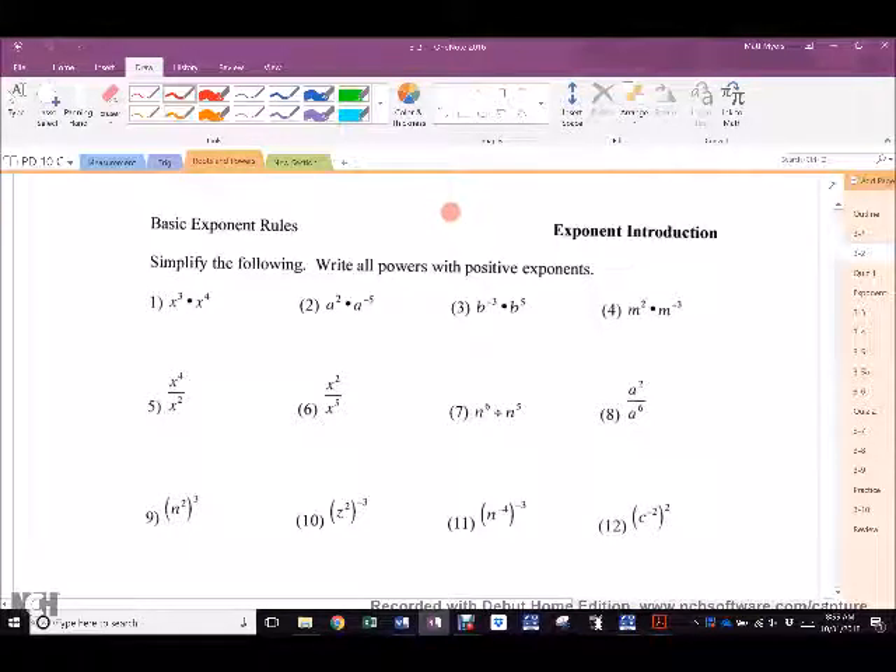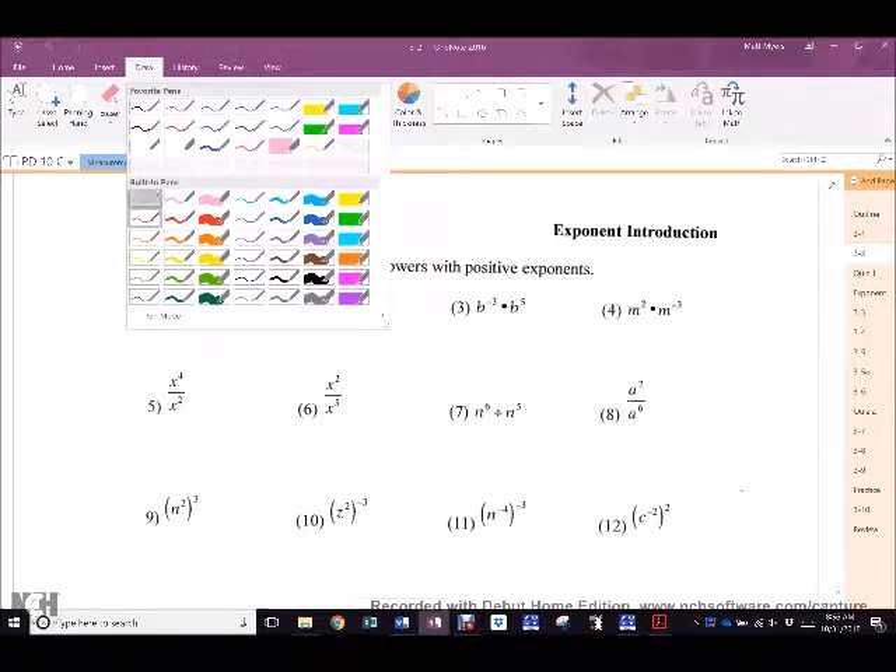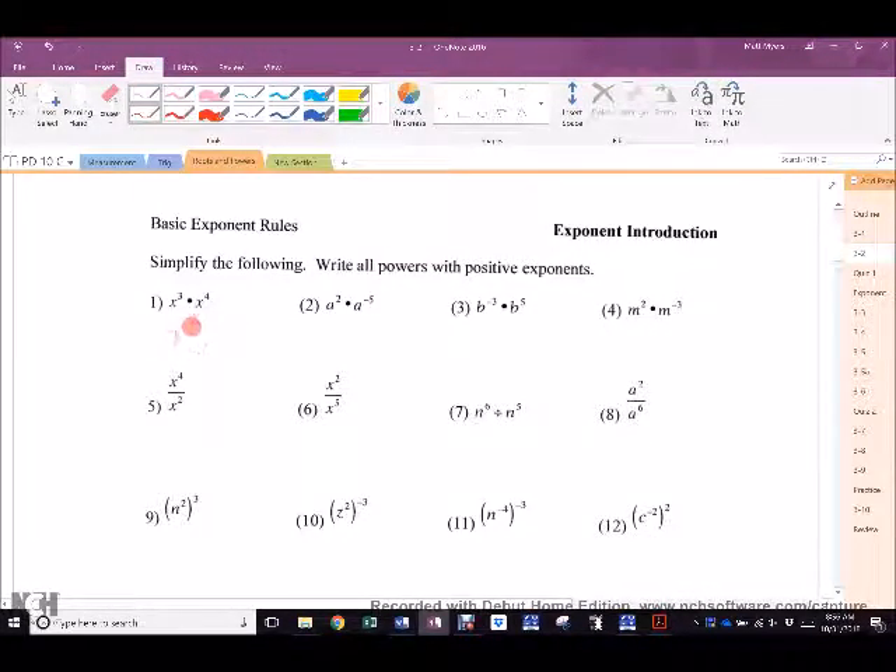We shall start at the front of the room with the easy one. Anjani, what is the answer? X to the 7th. Nice job. Selena. Nice job, Selena. Jenna, hit me. 1 over B squared. Nice work.